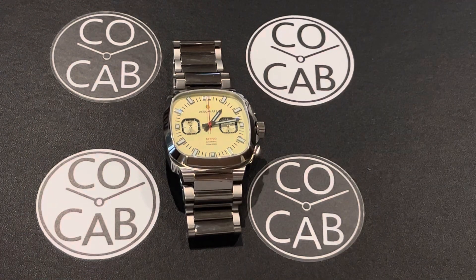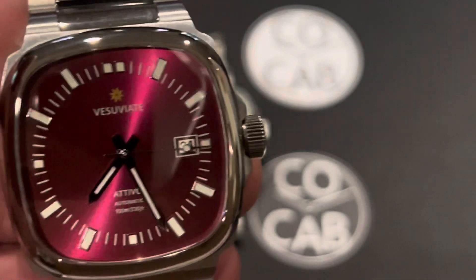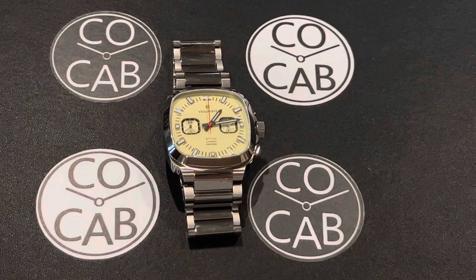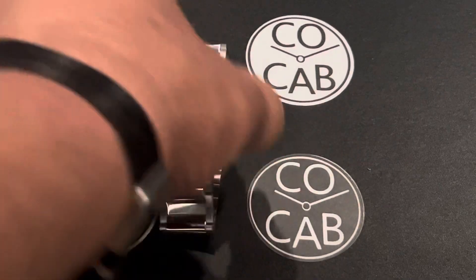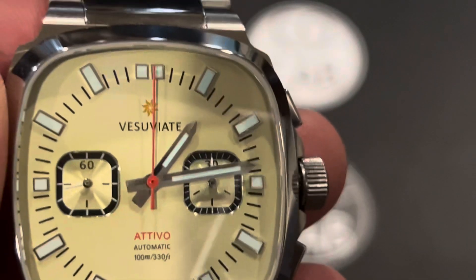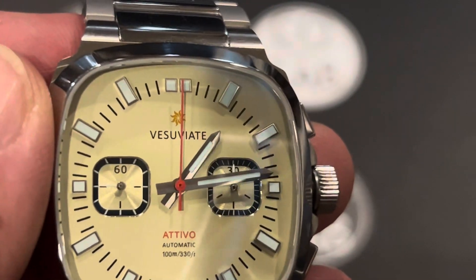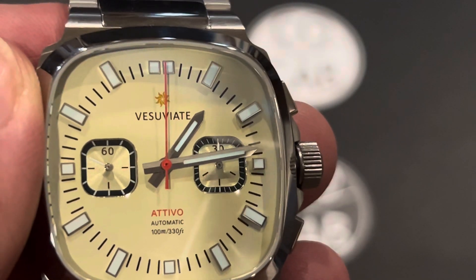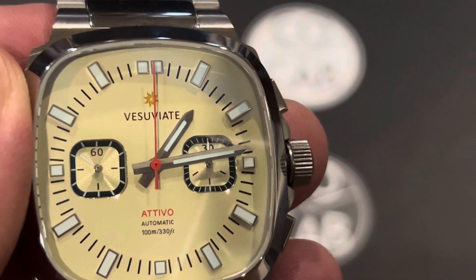And then the previous Attivo, which was a non-Crono. So these have been great watches for me as well. And then again tonight we're going to be looking at the Attivo Crono. Vesuviate refers to the volcanic eruption of Mount Vesuvius, and you can see their logo there has a nice fireball on it.